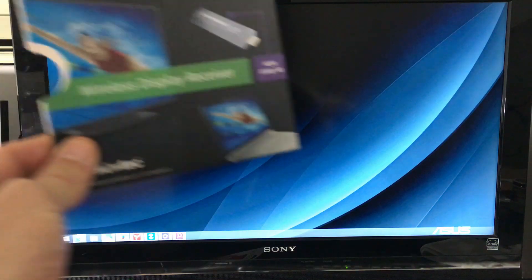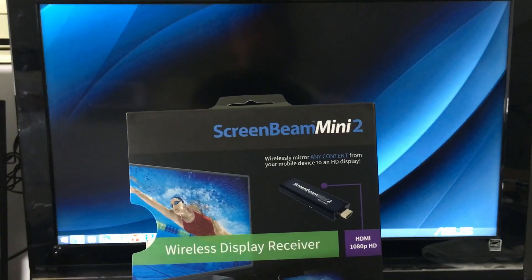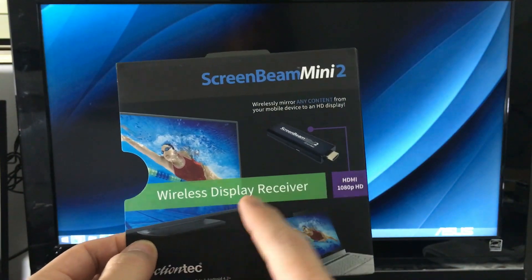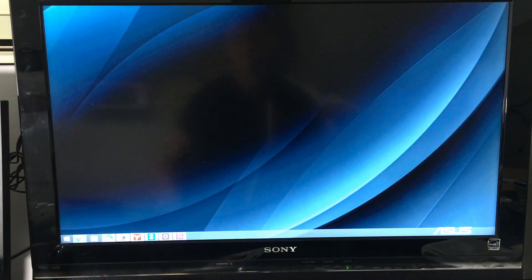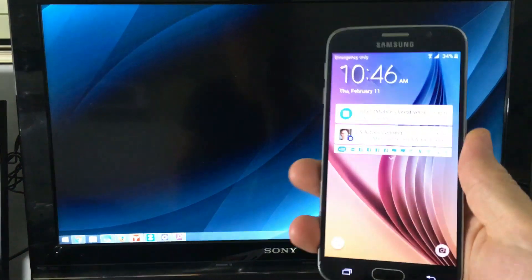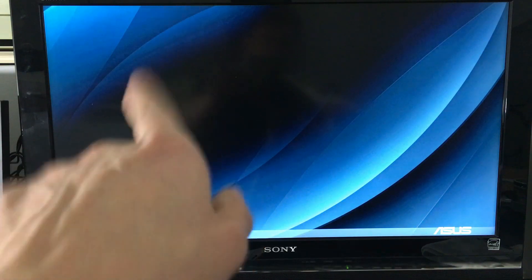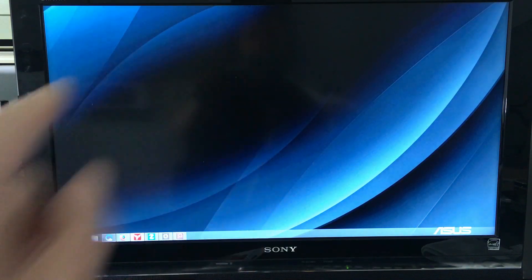I can recommend a product here. It is called ScreenBeam Mini 2. It is basically a wireless display receiver. I'm going to show you exactly how this works and let me show you some examples of what it can do on the phone. Basically it just hooks up to the HDMI port in the back and that's pretty much it.